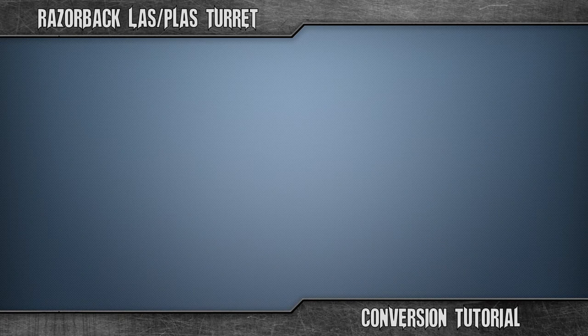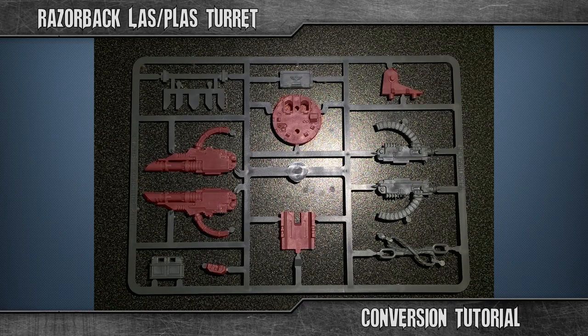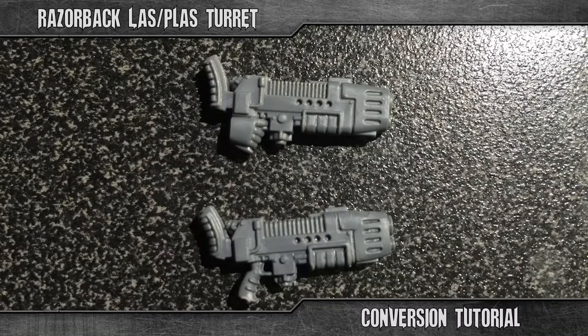The only tools you will need for this is an X-Acto knife and either super glue or plastic glue. These are the bits you need from the Razorback sprue, and you will of course need two plasma guns. It does not matter if you have the newer or the older version of the plasma gun, just make sure you use two of the same type, as they are not entirely identical.